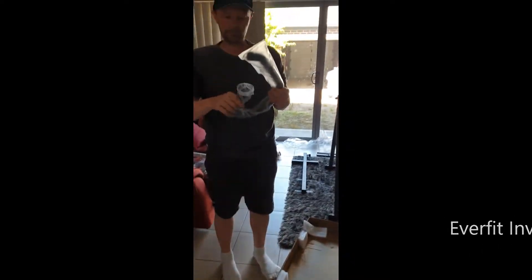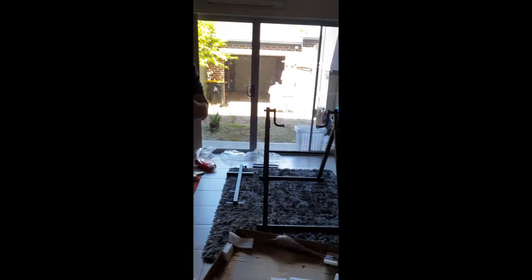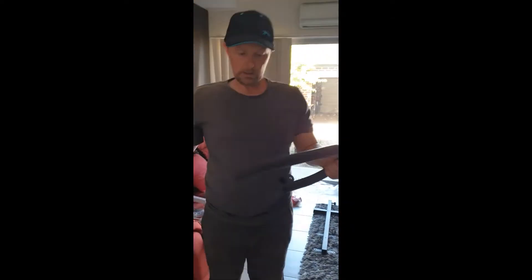I've bought an inversion table. I'm gonna put it together — I'm not gonna show you how to do it — and then I'm gonna use it and tell you what I think of it. It's from Everfit. Quite heavy actually, wasn't expecting that.